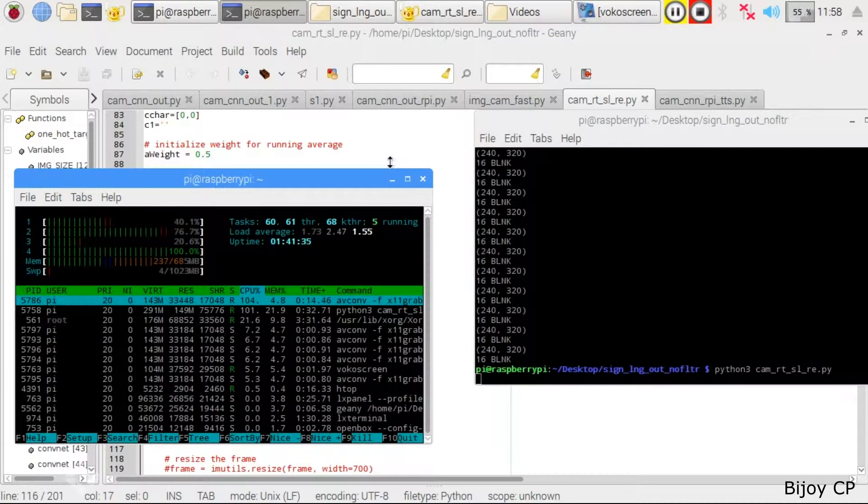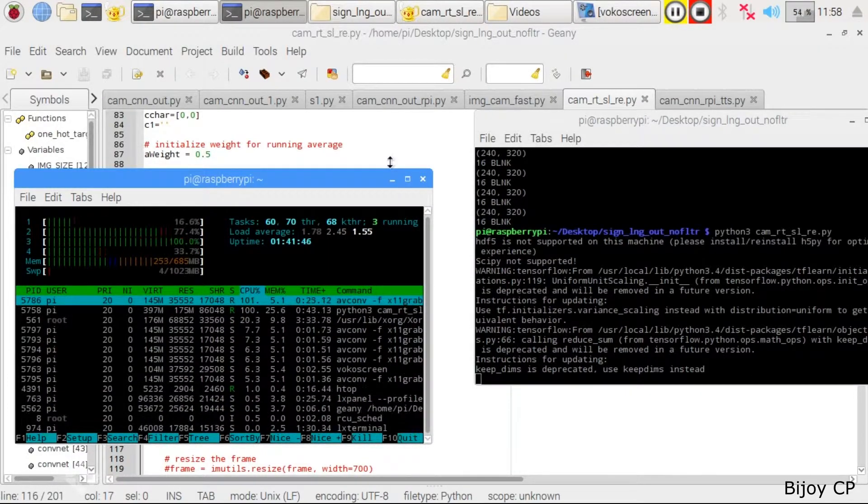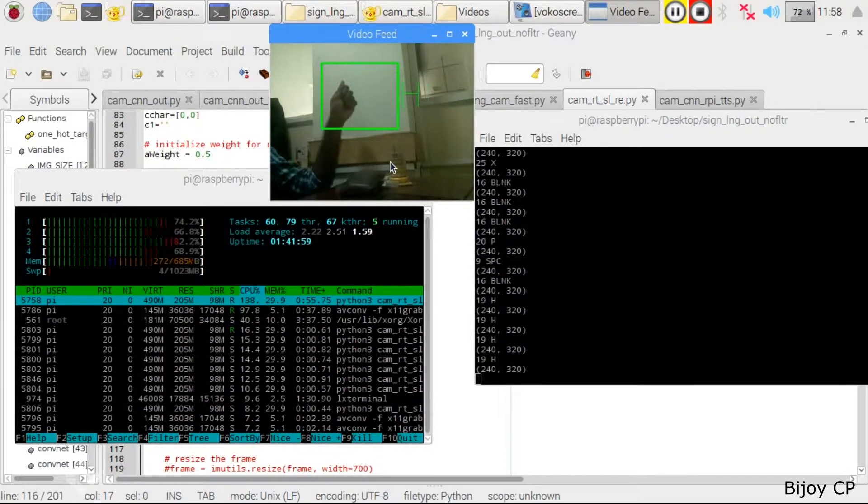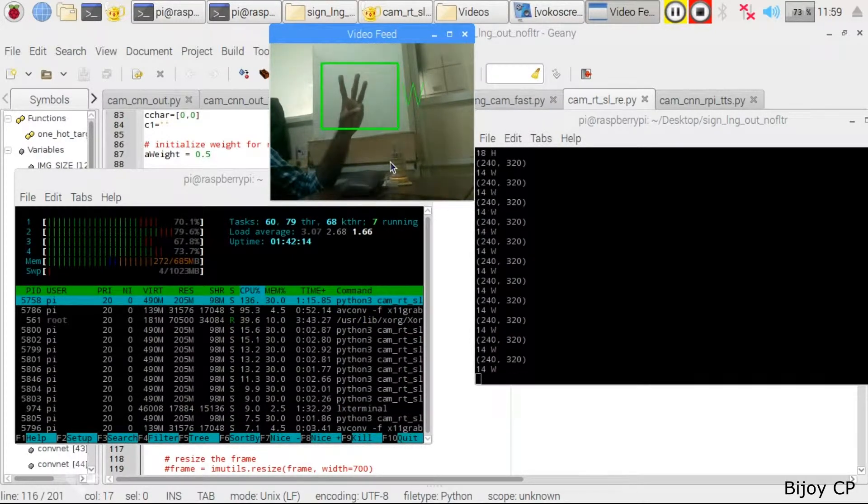In this project, I train my neural network using my PC, because training a neural network using Raspberry Pi is too difficult — it only has 1GB RAM and a small processing capacity. After training the neural network, just copy the model into the Raspberry Pi, then run the program.